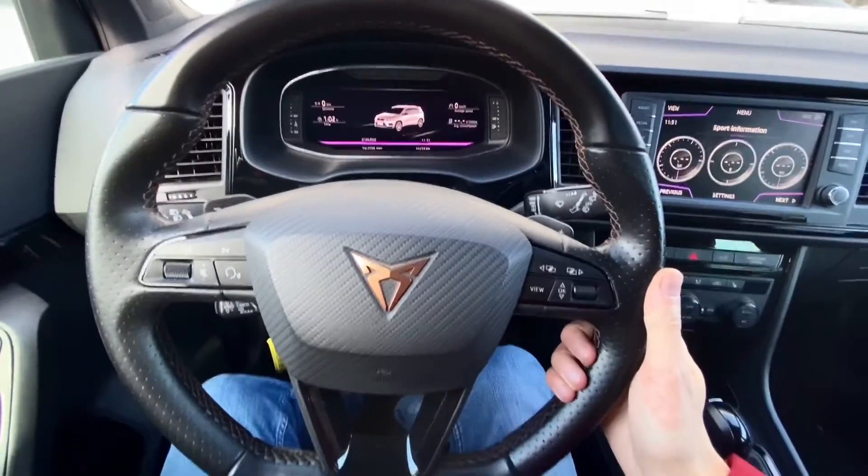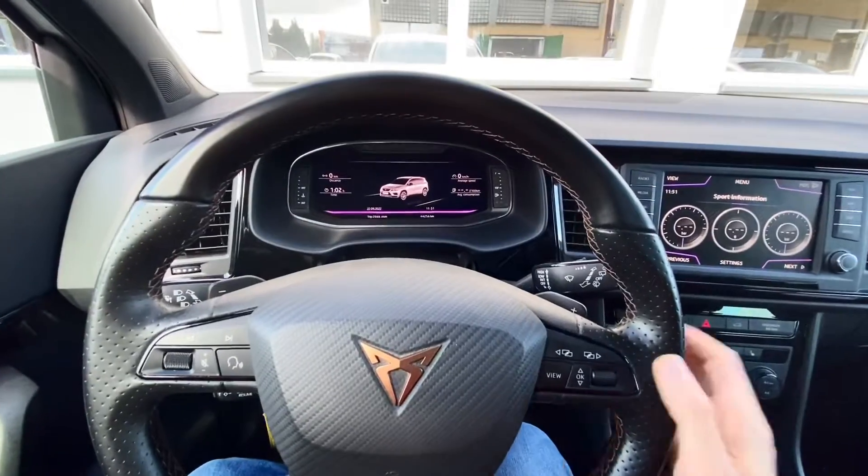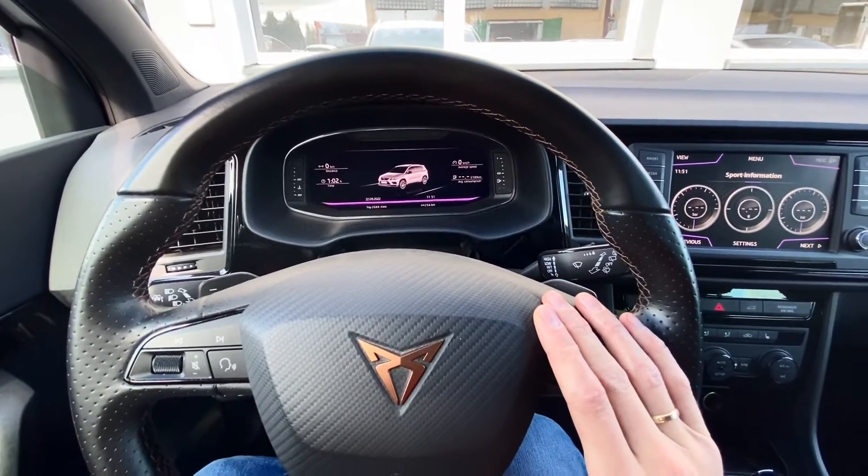Hey guys, today we are in SEAT, this is Cupra Ateka in fact, and I'm going to show you how to enable the dyno mode over here.